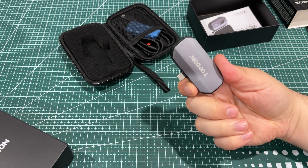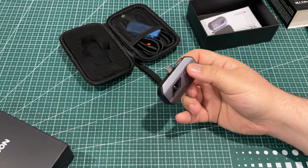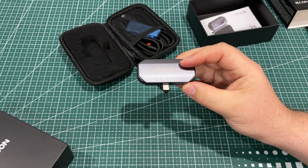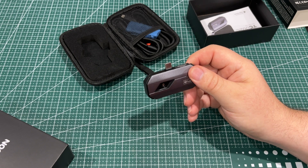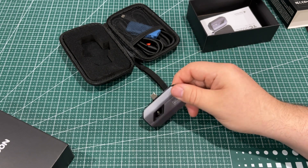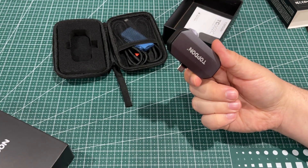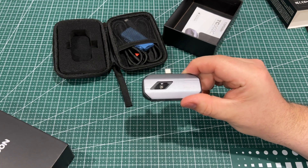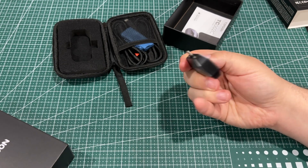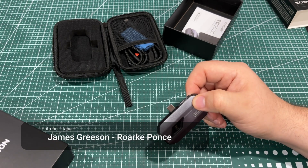This is a really nice little device and I love the anodized aluminum build — it reminds me of my iPhone 4 with its aluminum shell. That phone held up great and I imagine this will too. Thanks for stopping by, I'll have a link in the sticky comment, and I'll see you in the next video.